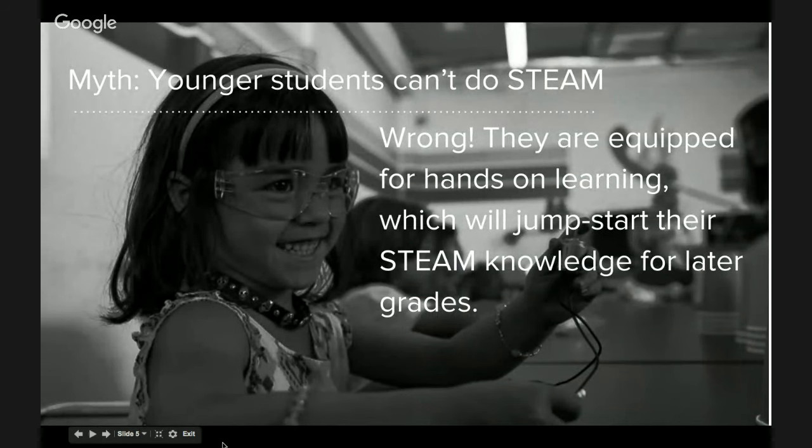Lots of educators think that STEAM is for high school or middle school students — they think robotics competitions or complicated projects that are big, take ten weeks to finish, or have to be done in a team competition. And that's not true. You can get started with younger kids, and elementary school is perfect for that. Kids want to take risks, they're excited, they want to make things, and especially if they get to take it home to share with their families.